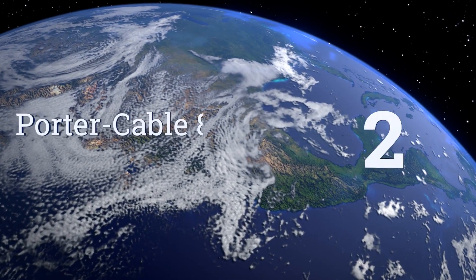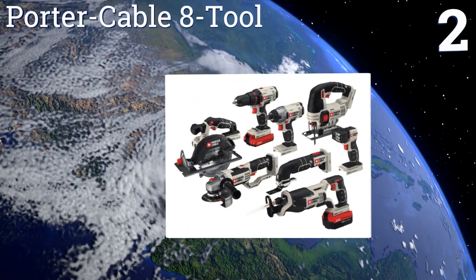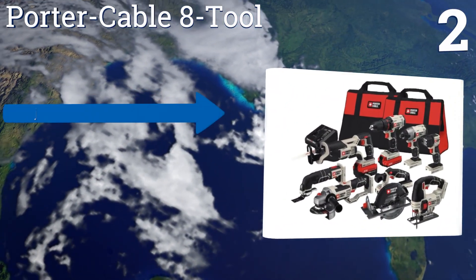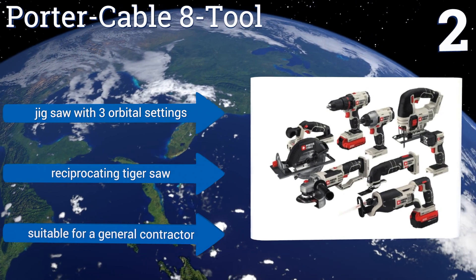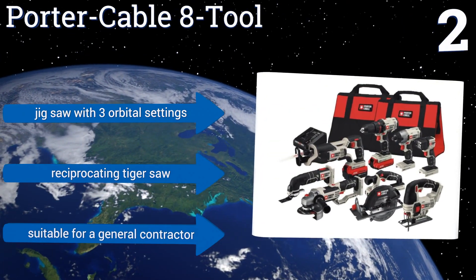At number two, the Porter Cable 8-tool essentially consolidates the primary components of a carpenter's truck into one convenient package. In addition to the usual tools, it also contains an oscillating multi-tool and a cutoff grinder to ensure you're prepared for everything. It boasts a jig saw with three orbital settings and a reciprocating tiger saw, making it suitable for a general contractor.